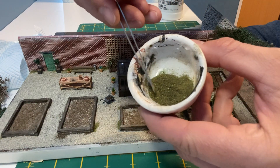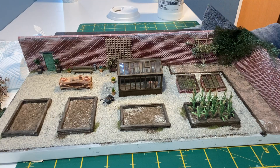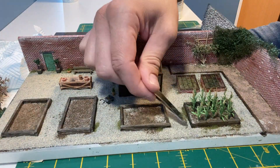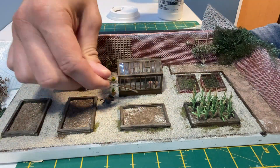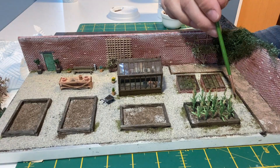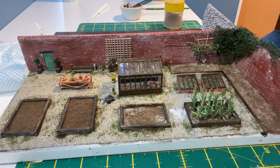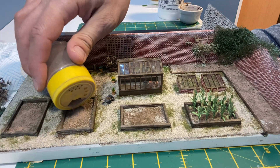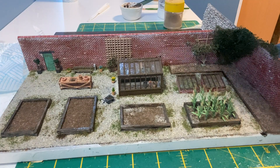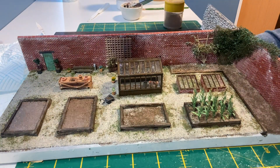I mixed up four different types of scatter to create weeds and greenery around the edges. A second layer of earth texture is added to the runner bean and sweet pea beds. I'm using plenty of scenic cement so I can just push the canes into place.